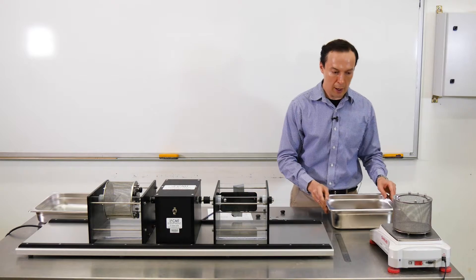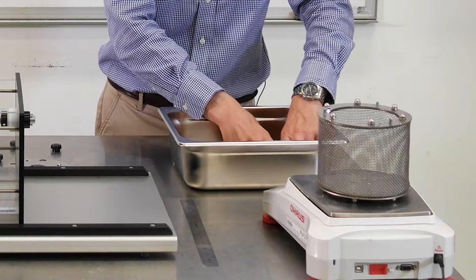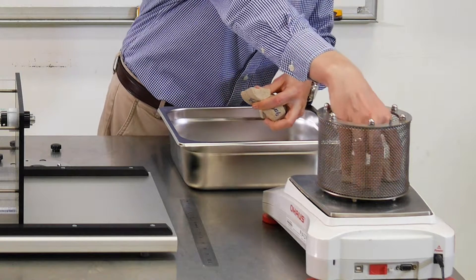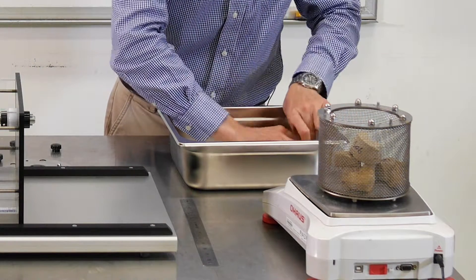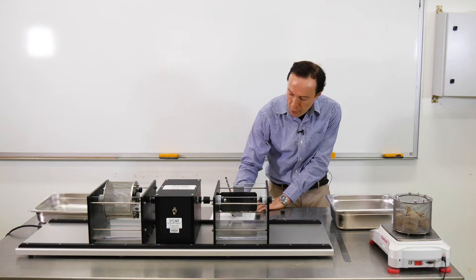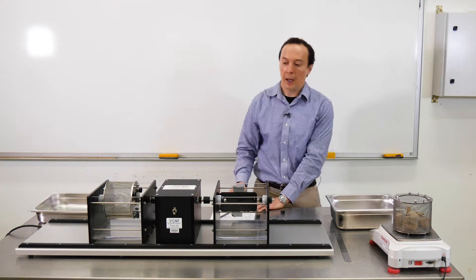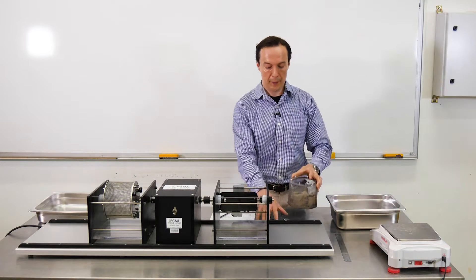Now we're going to measure the mass of the drum together with the rock samples. I'm gently putting rocks inside. The mass together with the rock is 1285.5 grams. The next step is we're going to put the lid on top of the drum.